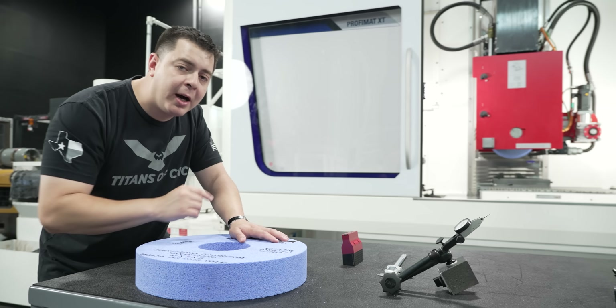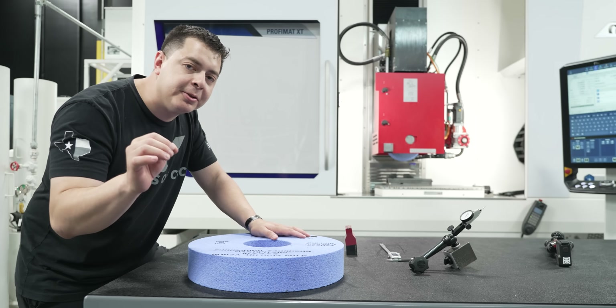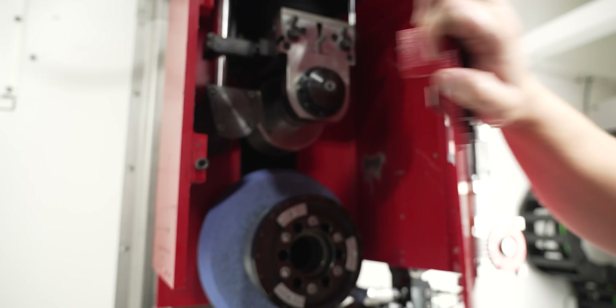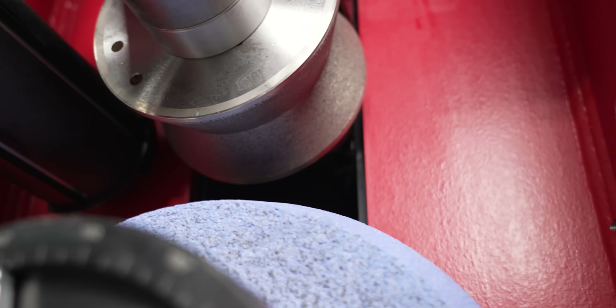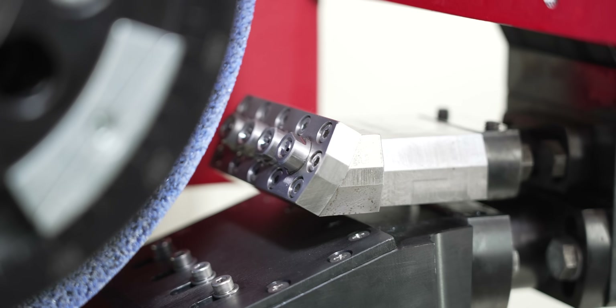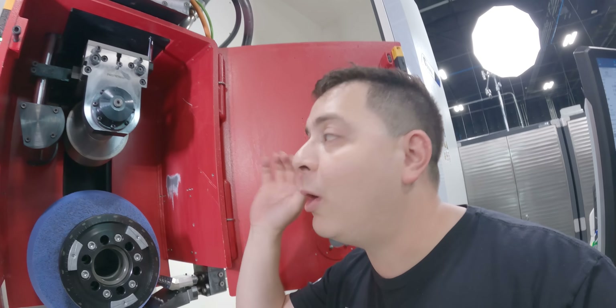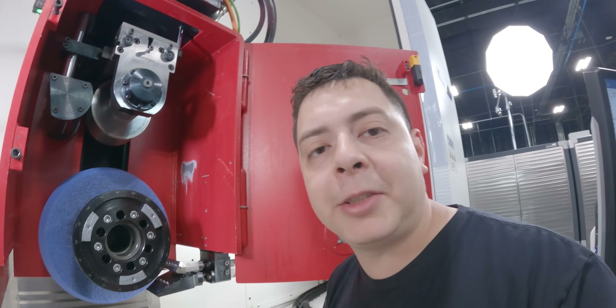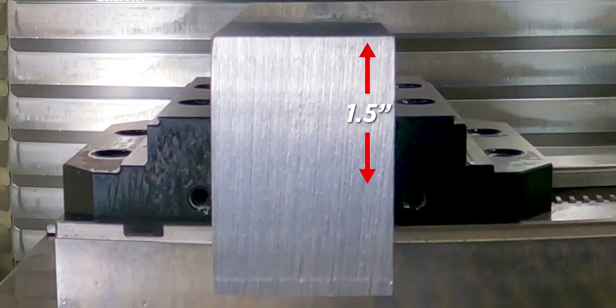Let's go unlock the red box and I'll show you the true potential of the Blohm Profimat XT. So what this is: we have our wheel, we've got an overhead dresser, we've got the coolant nozzle, we've got a wheel scrubber, and we've got the main coolant line. All these components right here — that's what's going to give us the power and the tooling necessary to be able to take an inch and a half depth of cut.